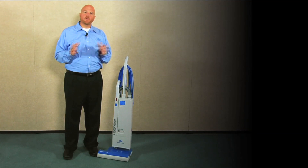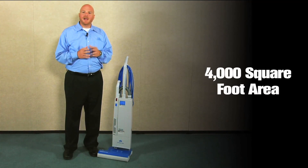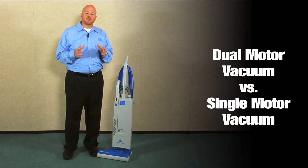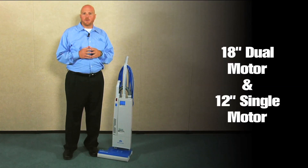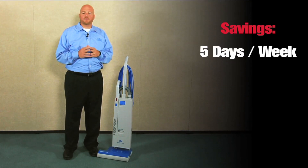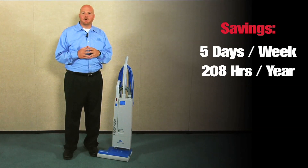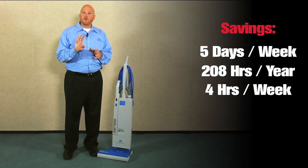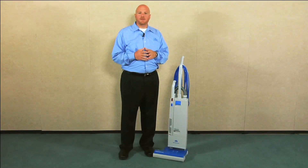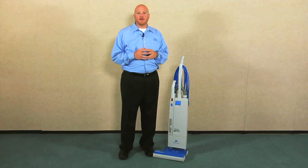In fact, if you took a 4,000 square foot area, vacuumed it five days a week for a year with a single motor 12 inch upright, and then you took an 18 inch dual motor upright and vacuumed that same 4,000 square foot area five days a week for a year, do you realize that you would save 208 labor hours per year — four hours per week — by switching from a 12 inch single motor upright to an 18 inch dual motor upright?